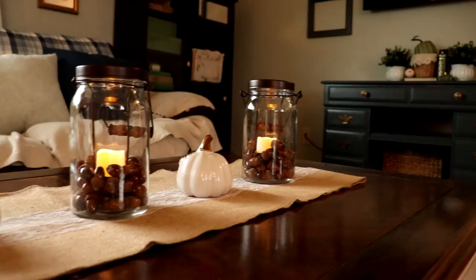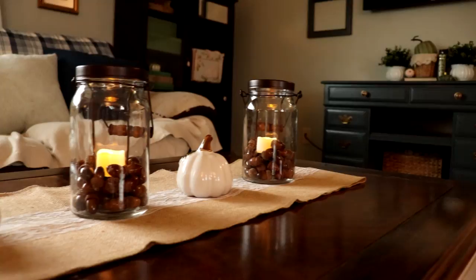Go out and get yourself some acorns today — they're free, folks! If you like this video, please give me a thumbs up and subscribe, and I'll check you later. Bye!